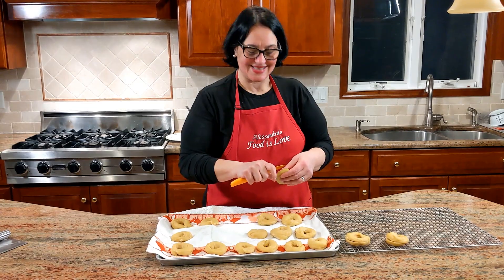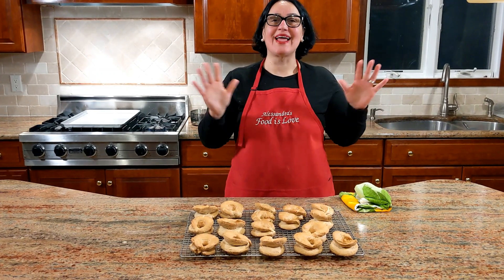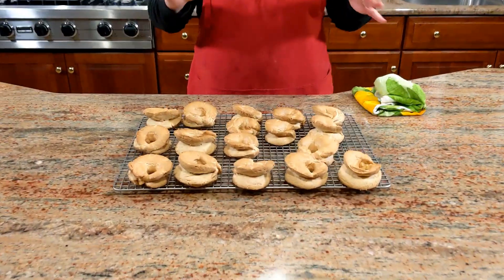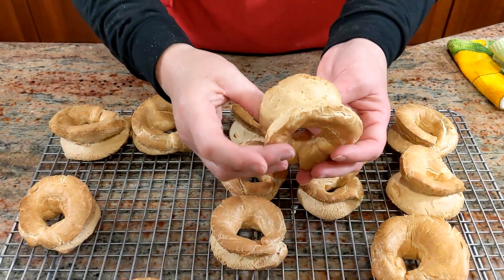I'm going to get them in the oven at 400 for the first 20 minutes. And here are the taralli — I baked them 20 minutes at 400, then lowered the oven to 325 and gave them another 20 minutes. They need to be very light. Look how perfect they are.